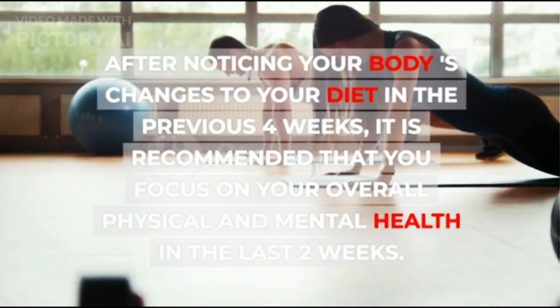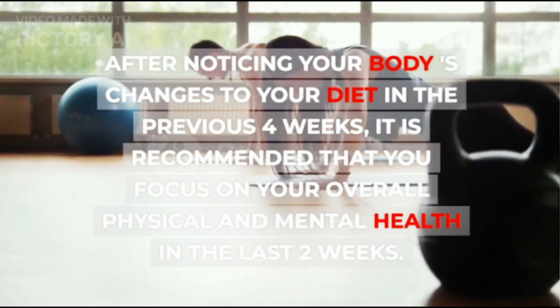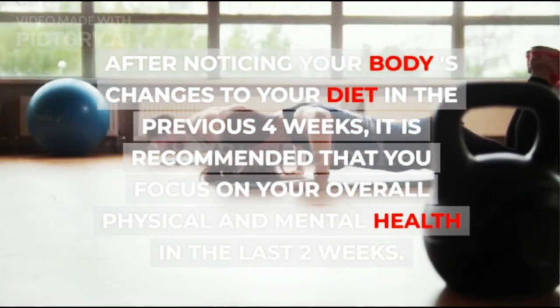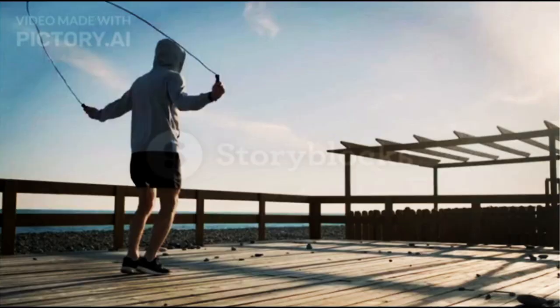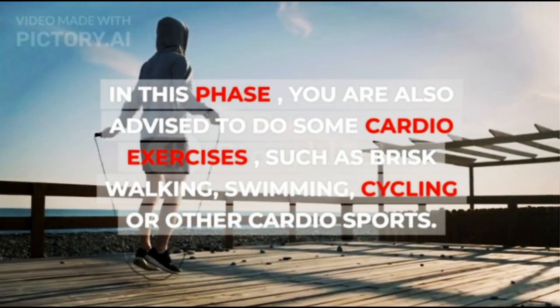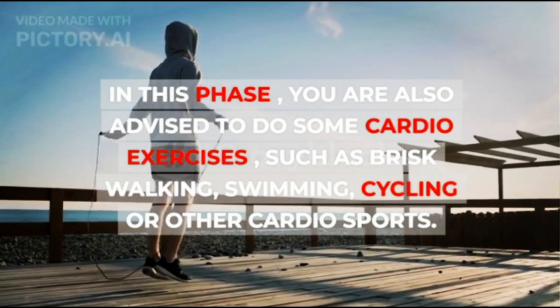After noticing your body's changes to your diet in the previous 4 weeks, it is recommended that you focus on your overall physical and mental health in the last 2 weeks. You also have to continue to apply the diet undertaken. In this phase, you are advised to do cardio exercises such as brisk walking, swimming, cycling, or other cardio sports.